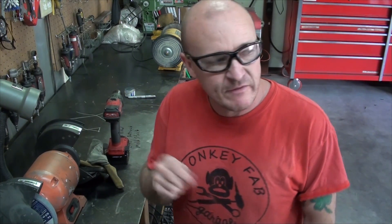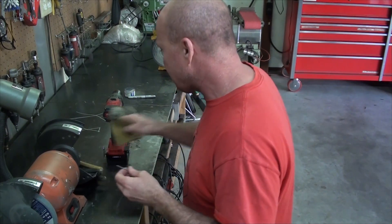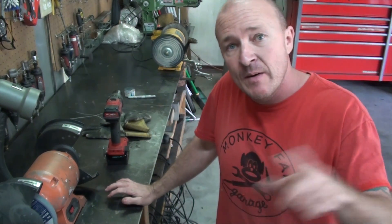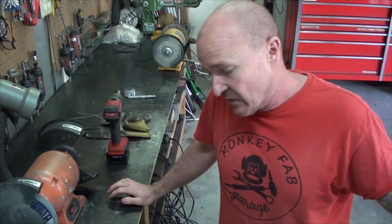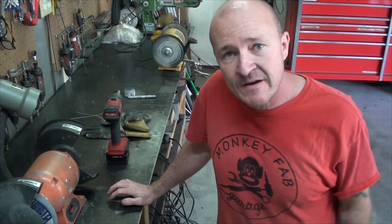That's how you sharpen a tungsten — some quick ways, some effective ways, how to do it, and what tungsten to use with which material. Next video on welding we're going to be actually welding metals. We'll probably start with steel — my wife's going to help me out, she's learning, so it'll be good for you to see what another learner does. Thanks for stopping by and checking out the series and my YouTube channel, Monkey Fab. Be sure to go to monkeyfabgarage.com if you're into welding or turbo cars. Mike signing out.